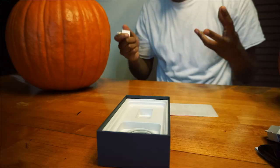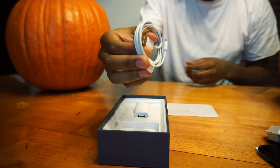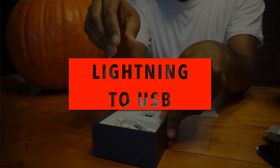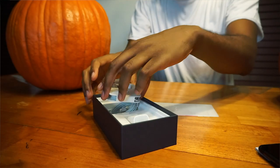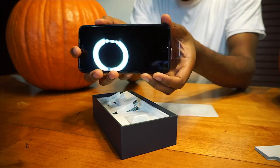Here's the charging cube — I don't use this cube at all, I usually just throw it to the side. I use the iPad cube because it charges my phone faster for some strange reason. Do any of you guys agree that the iPad charger charges your phone faster than the typical cube that comes with it? Comment below if you've experienced the same thing. And of course we have the USB cable.